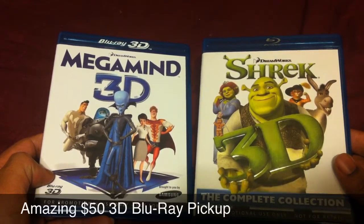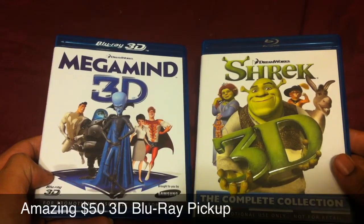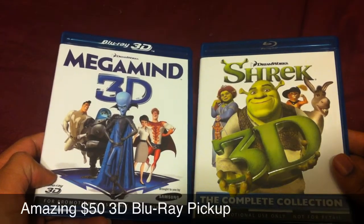I'll link it on Best Buy so you guys can check it out. You have to do in-store pickup — there's no option to order it online and have it shipped, and you can't order it online to pick up at the store either. You actually have to go down to the store.